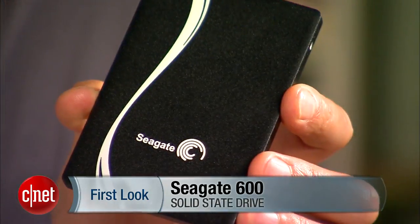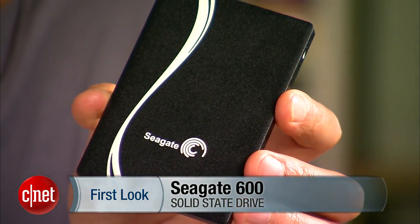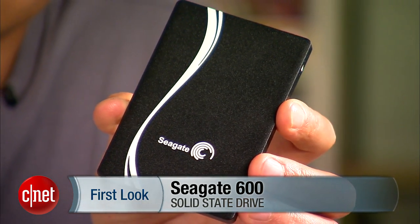Hey guys, it's Dong Ngo here and I have something today you've never seen before. For the longest time I've been bugging Seagate to make something else other than the traditional hard drive, and today they introduce their very first solid state drive for consumers, the Seagate 600.